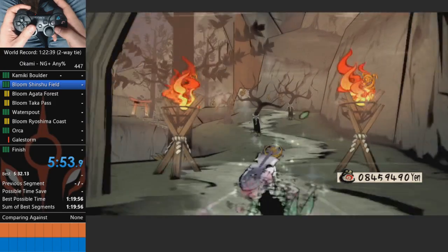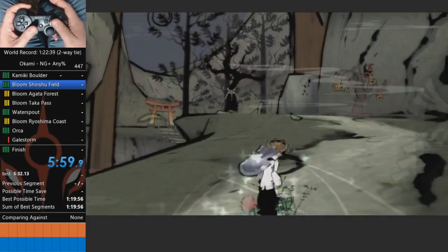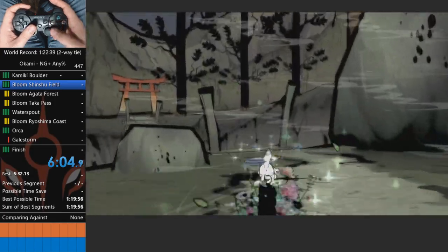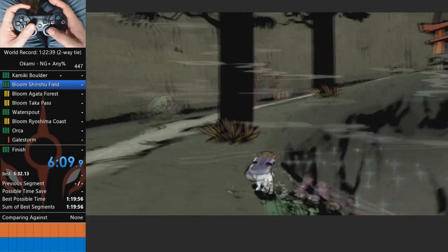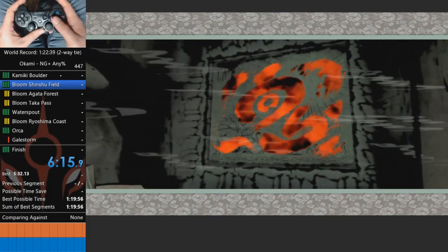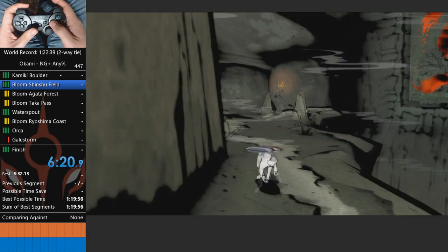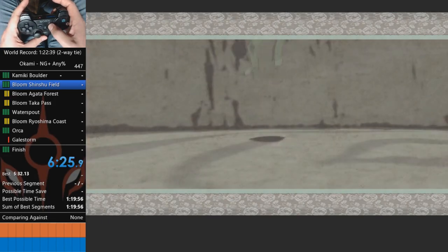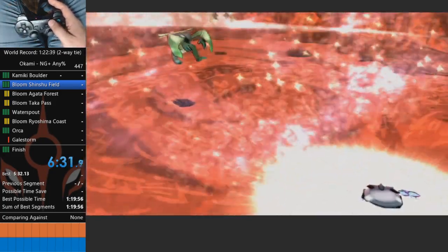I usually jump in place there because it makes life easier. We're going to cut through here - this is a small movement optimization that saves a little bit of time. So for this fight we're just going to use a quick slip, and that's it.